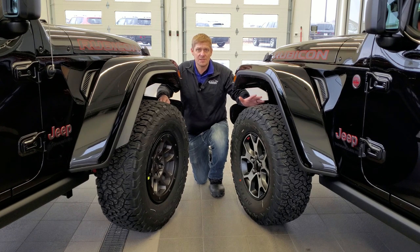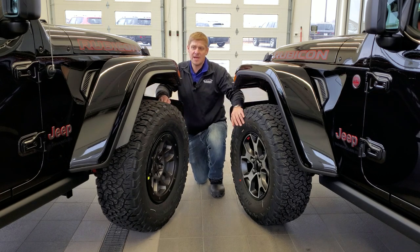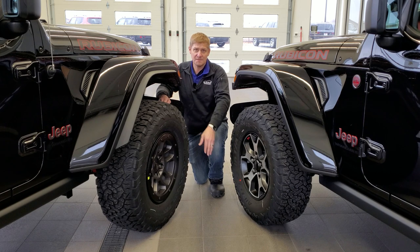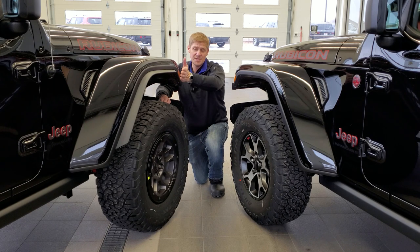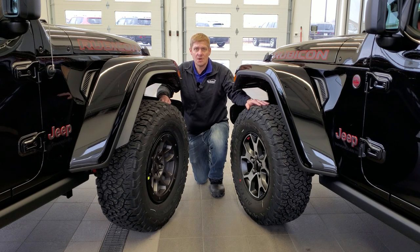The other thing you'll notice from this shot is that you get fender flares on the Extreme Recon package. These not only keep mud and debris from flying up onto the vehicle, but they're also there to be compliant with laws and regulations for highway use. Those are the main visual differences, and we'll get into the next stuff right now.